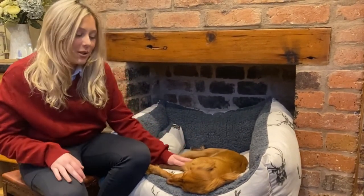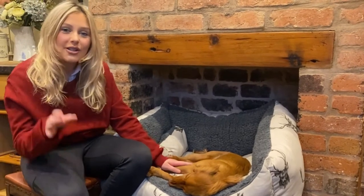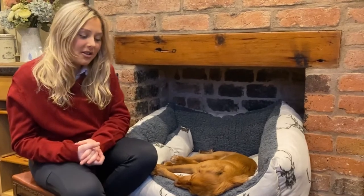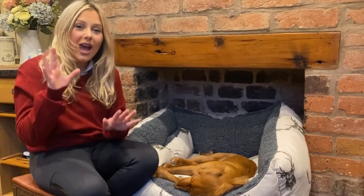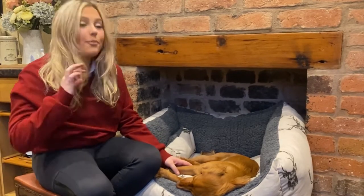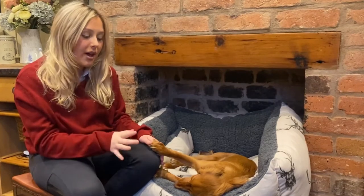It is very much puppy Clem approved. Clem is very excited because this is her first little ad video she gets to do, and she is enjoying this one very much. I'm going to go through some key points about this.